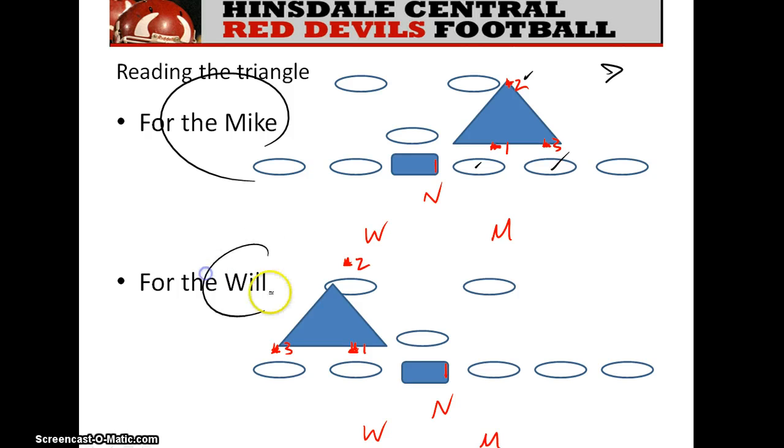For the will linebacker, the read progression is: number one is the lineman, number two is the running back, and three is the tackle. If you read one and what number two does confirms your suspicion, then you're done — you continue to follow your original path. But if the read from one conflicts with the read from two, you've got to go to your third read to determine what to do.